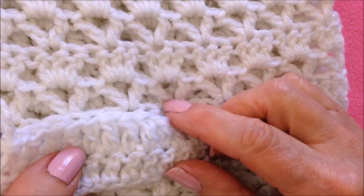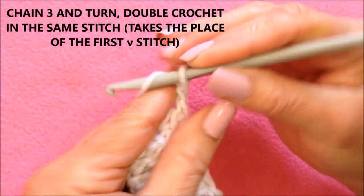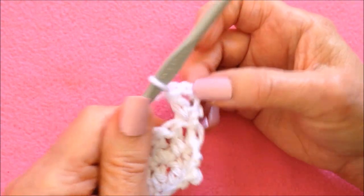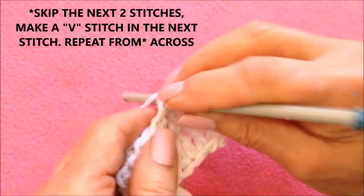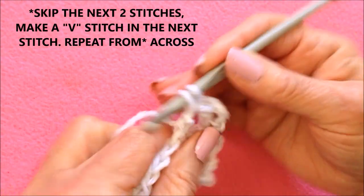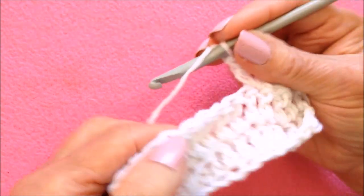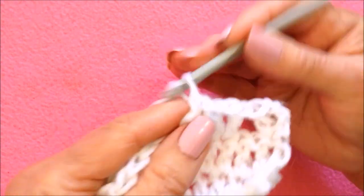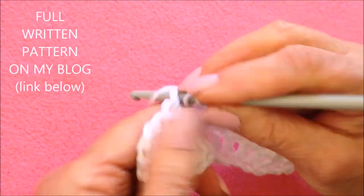Now I'll make a row of V-stitches. I'm going to chain 3 — 1, 2, 3 — and turn. I'm going to double crochet in the same stitch, and that's going to take the place of my first V-stitch. Now I'm going to skip 2 stitches and make a V-stitch in the next stitch. A V-stitch is double crochet, chain 1, double crochet. Skip 2, make a V-stitch. Repeat: skip 2, V-stitch.